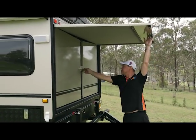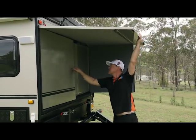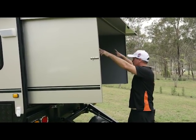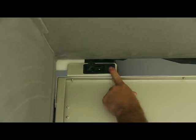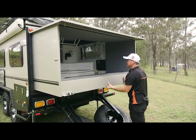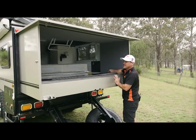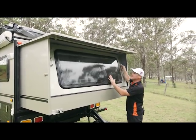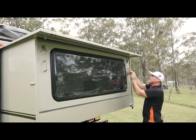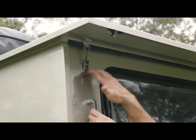Lift the back up, undo your latches, slot that in, undo your next latch, and then up in here you've got two latches that latch the back in. Just pop the latches, slide that down, and now this is your extra bed area and this is your back window — this comes up on gas struts. Pull it in, do your clips up, and on these clips you can actually put padlocks on there as well for extra security through this hole here.